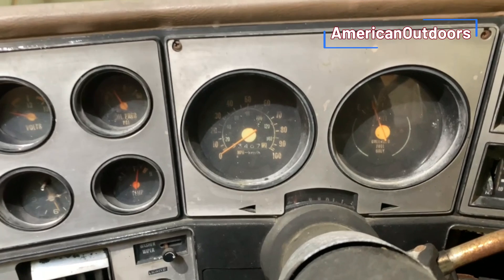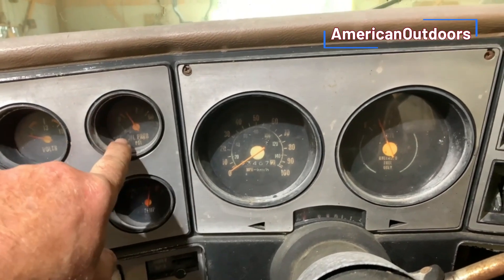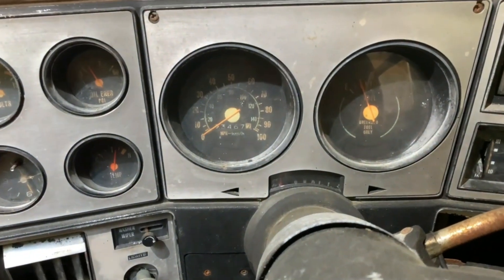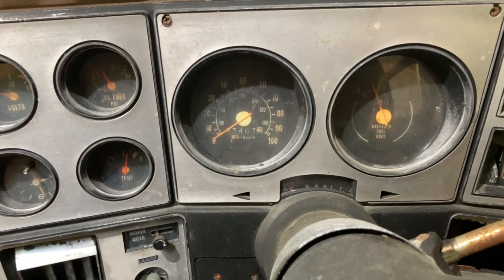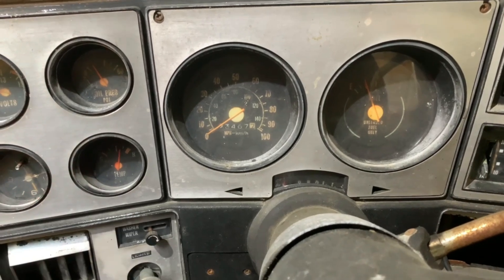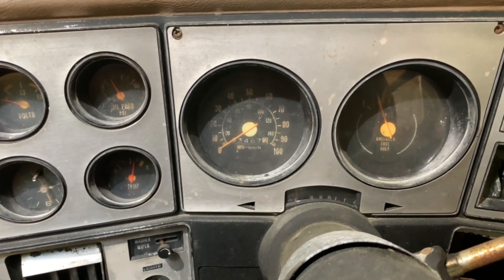If you've driven any of these, you've probably experienced gauge clusters where the voltmeter reads all the way to the left, the oil pressure gauge always reads to the right, the speedometer doesn't work, the fuel gauge reads a quarter tank when you leave the house, a half tank at the post office, three quarters at the bank, and full when you're home. The temperature sensor reads hot when it's warm and warm when it's cold. And these clocks — I'm not sure if they ever really worked at all.